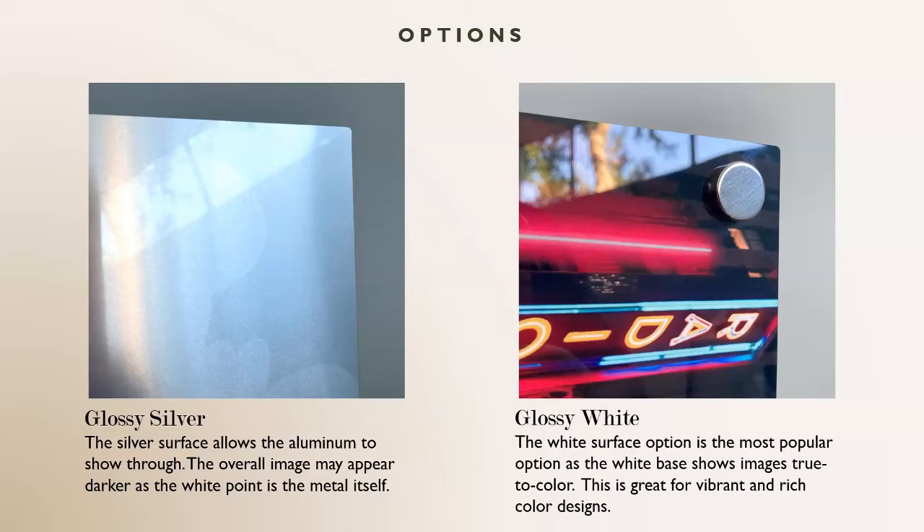If you like that look, give it a try. I think glossy silver is more for specific images, whereas glossy white — our more popular option — shows the image true to color, as you will see it when you upload the image, that's how it will look once printed. The main distinguisher between the two is the white base: for glossy silver it's the silver aluminum, and for glossy white your whites will look like whites. Keep in mind that in a dark room, glossy white will show true to color, whereas glossy silver might appear a little darker. Both are really cool, and depending on your imagery, both have their strengths.